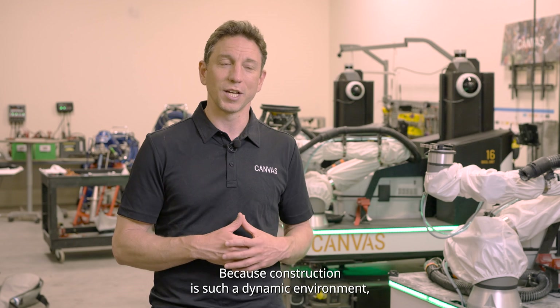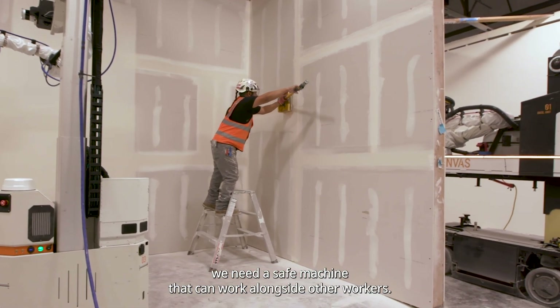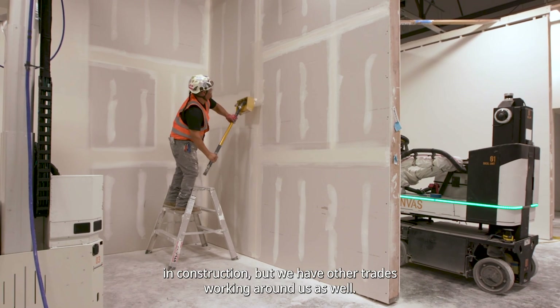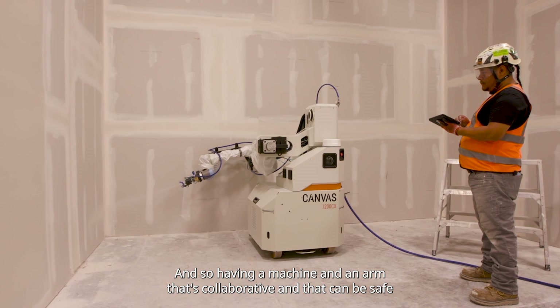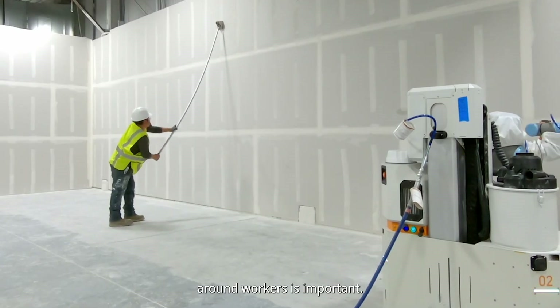Because construction is such a dynamic environment, we need a safe machine that can work alongside other workers. We not only have our workers working alongside their co-workers in construction, but we have other trades working around us as well. Having a machine and an arm that's collaborative and safe around workers is important.